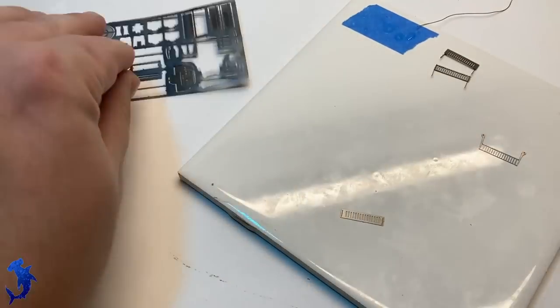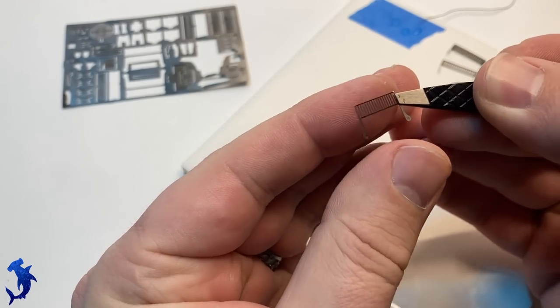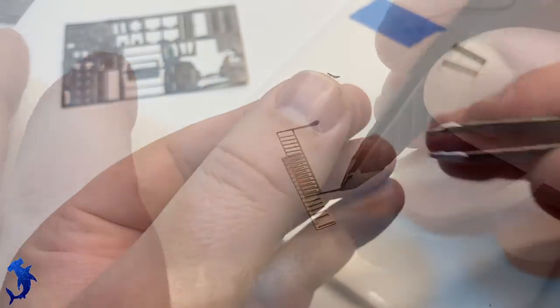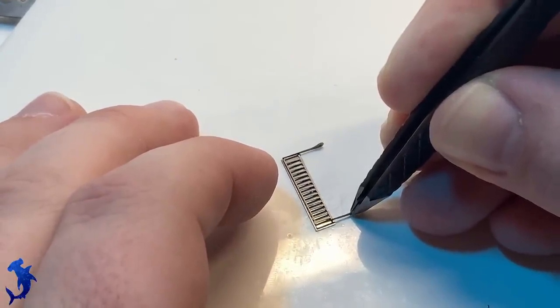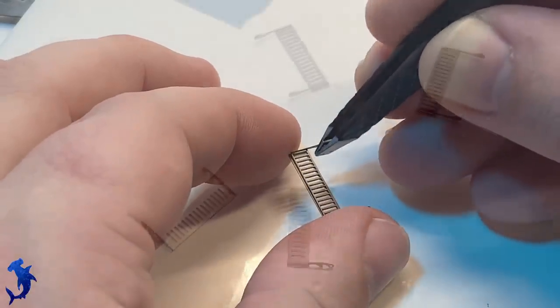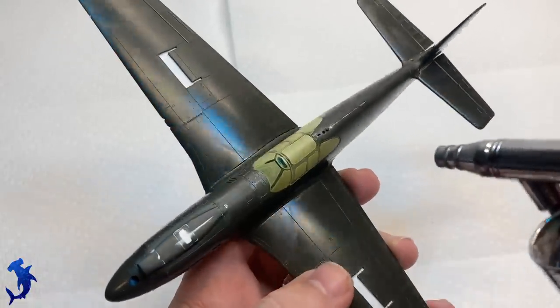Moving on, we can start assembling the dive breaks — these are multiple parts. This was the reason I got the Eduard set, because I really wanted to show these as deployed. We have to do a little bending, then glue on the outer panel using super glue. Tricky because the parts were so small with tiny contact points — I wanted to make sure I could get it lined up correctly. Luckily I used super glue with a little working time so I had time to adjust. We've got top and bottom breaks — now we can start moving on to painting, and this is where things start going off the rails.